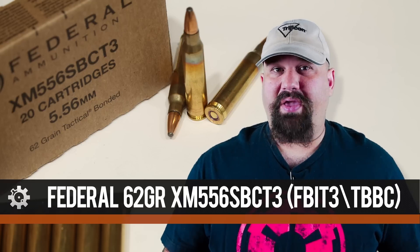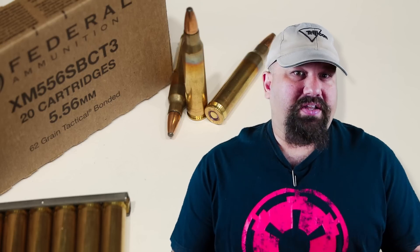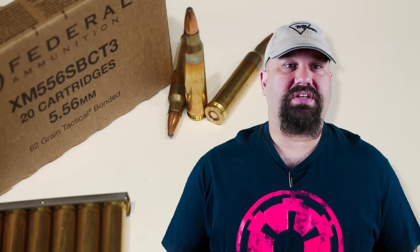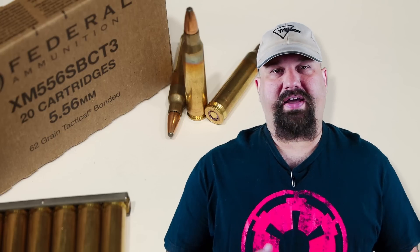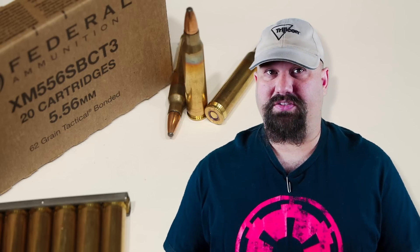Hi, Andrew here. Today we're going to take a look at one of the most highly regarded 5.56 defensive loads out there: the FBI T3, or 62 grain Trophy Bonded Bear Claw. A bonded soft point is generally speaking one of the most highly regarded defensive loads because they tend to be very barrier blind. After passing through auto glass, sheet metal, drywall, whatever, they tend to perform about the same in gel as they would if they had not passed through a barrier.